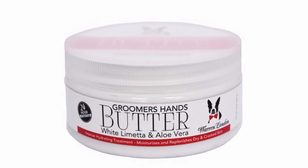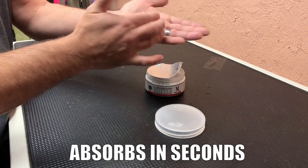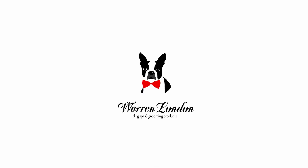Groomers Hands will leave your hands feeling fresh and rejuvenated. The product is non-greasy and smells great. Warren London dog spa and grooming products — every dog deserves a spa day.